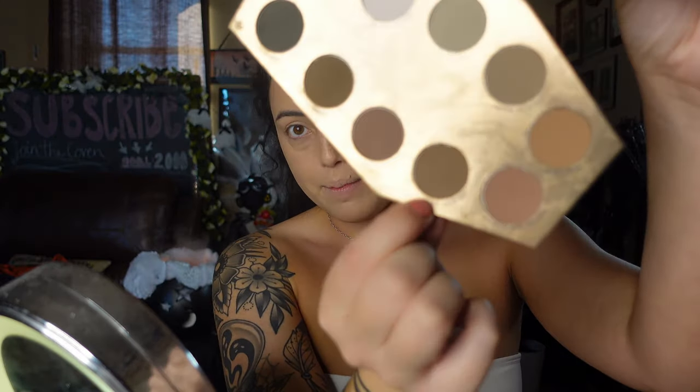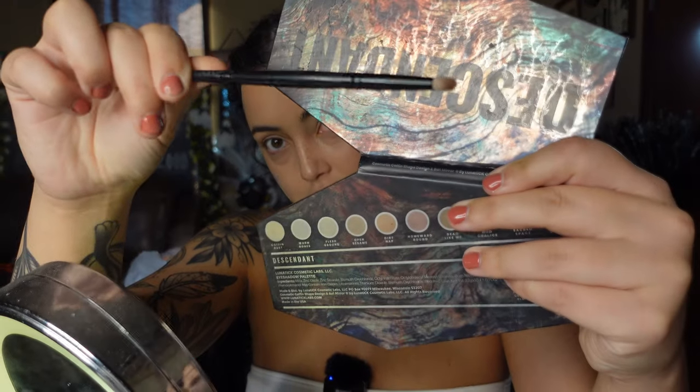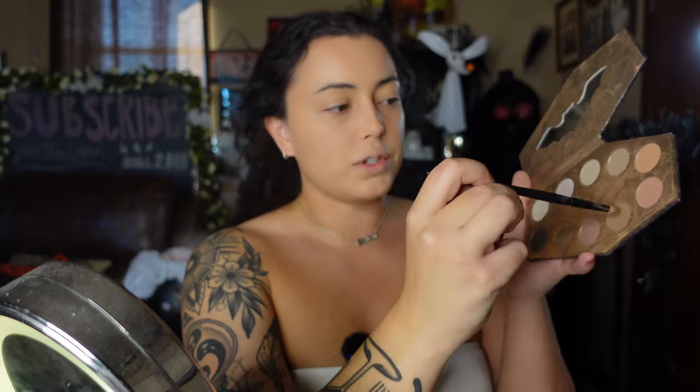First impression — I'm loving this foundation. I'm going to take the leftover from my hand and just apply that down my neck. I'm not going to set the face yet. I'm going to go into my Lunatic Cosmetic Labs Descendant palette and I've been really liking this shade 'Dead Like Me' as a cool-toned sculpting color.